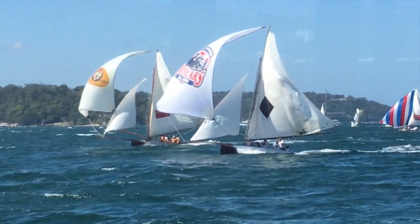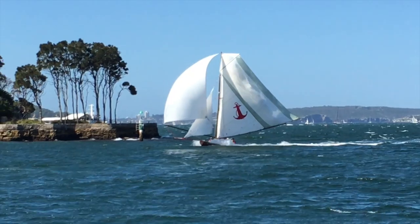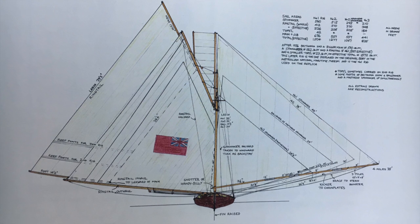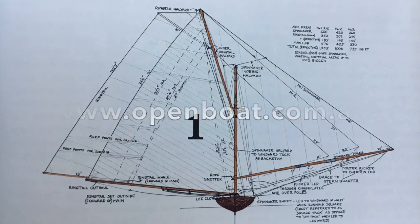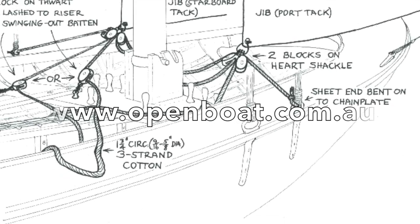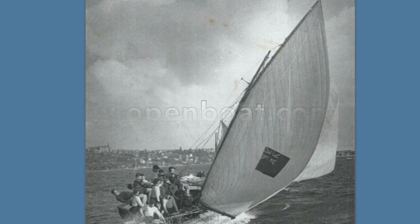What's a ringtail? It's part of our heritage, and a great deal of fun. For more information on ringtails and historical skiffs rigging, go to the Open Boat book or www.openboat.com.au.